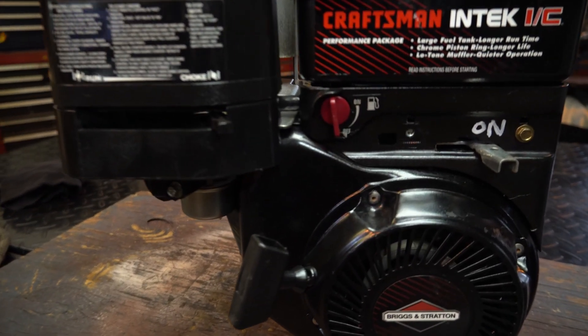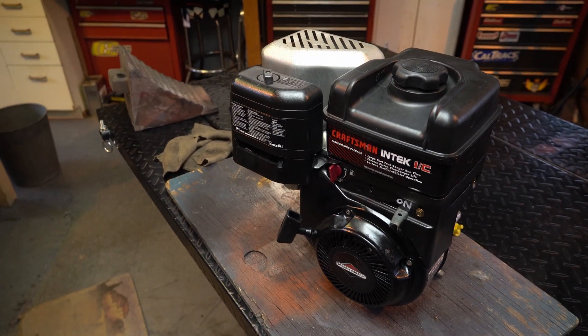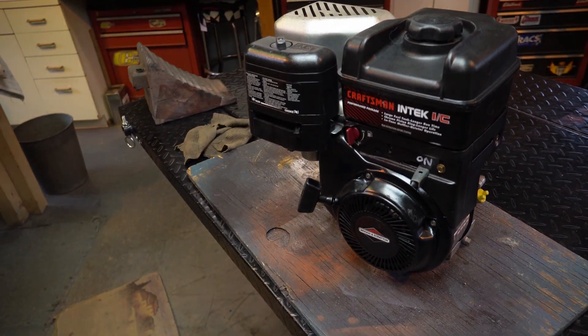Hey everyone, welcome to Arch's Garage. In this video, we have a Briggs & Stratton 190cc engine. It's an overhead valve, so it's a newer engine, and this one's a horizontal shaft engine. This is part of the series, and we'll get to that in a minute.